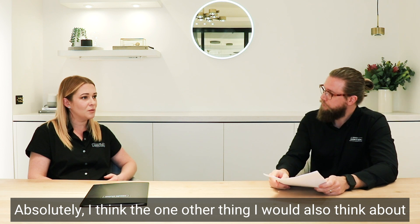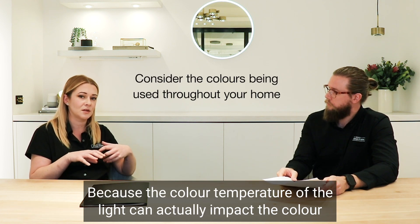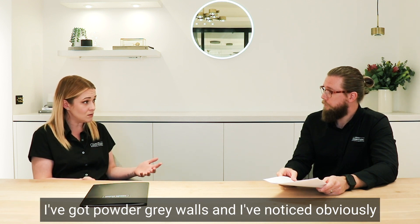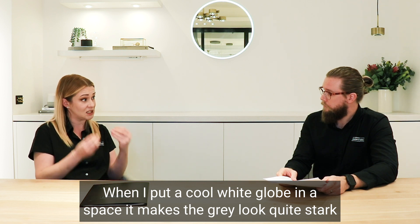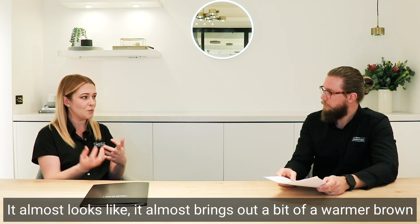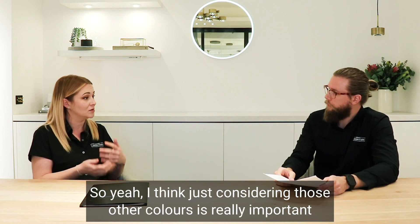One other thing to think about when choosing colour temperature is the other colours living in your home, because the colour temperature of the light can actually impact the appearance of cabinetry, paint, and that sort of thing. In my house I've got powder-grey walls, and I've noticed that when I put a cool white globe in a space, it makes the grey look quite stark. But when I put the warm white in, it almost brings out a warmer brown tone in the grey, which is the colour I was looking for. So considering those other colours is really important.